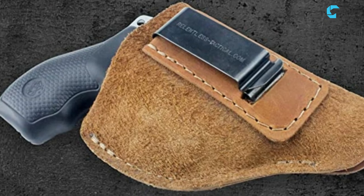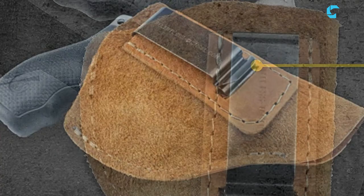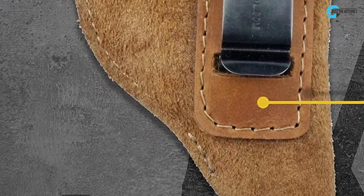After a lot of research, my choice is the Relentless Tactical Holster. It is affordable and available for all types of handgun users.